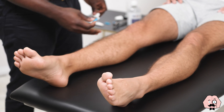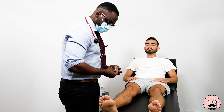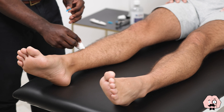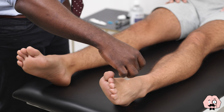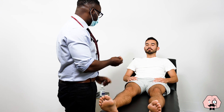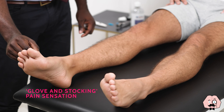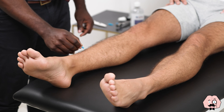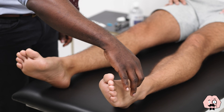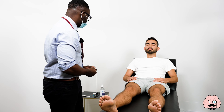The next thing I'm going to do now is just to test the sensation slightly further up. Close your eyes — same thing, just say yes if you can feel me touch you there. The patient confirms sensation at multiple points on both sides. So what I'm going to do now is to try with this one as well — just say yes if you feel me touch you. The patient again confirms sensation. Excellent, you can open your eyes now.